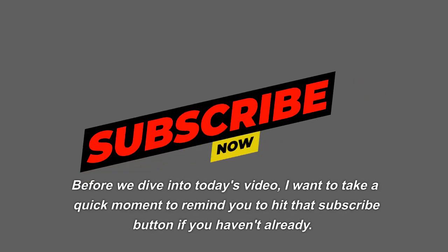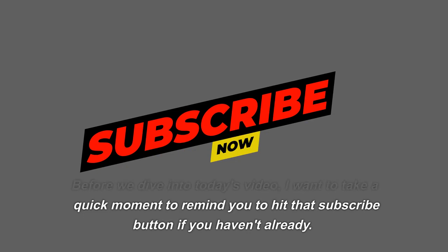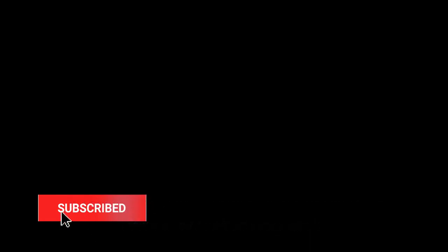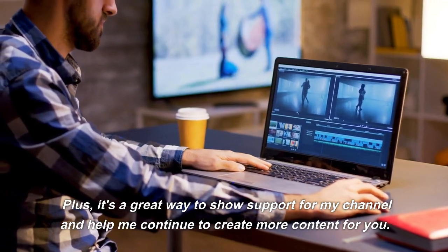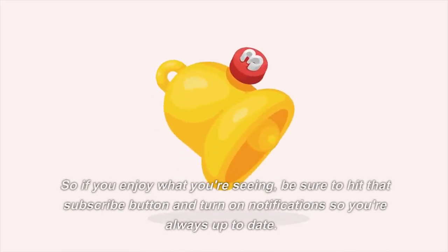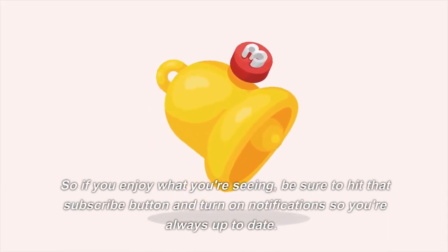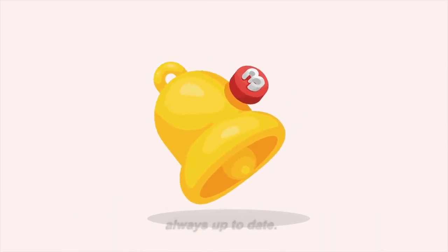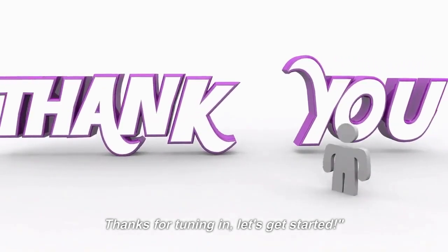Before we dive into today's video, I want to take a quick moment to remind you to hit that subscribe button if you haven't already. By subscribing, you'll never miss out on any of the new videos I upload every week. Plus, it's a great way to show support for my channel and help me continue to create more content for you. So if you enjoy what you're seeing, be sure to hit that subscribe button and turn on notifications so you're always up to date. Thanks for tuning in, let's get started.